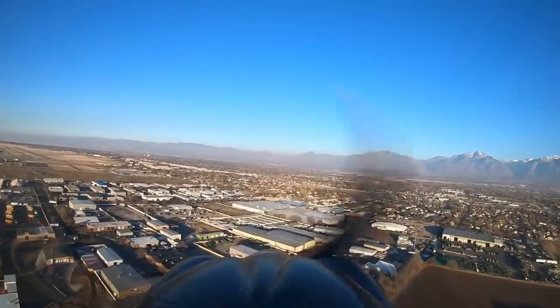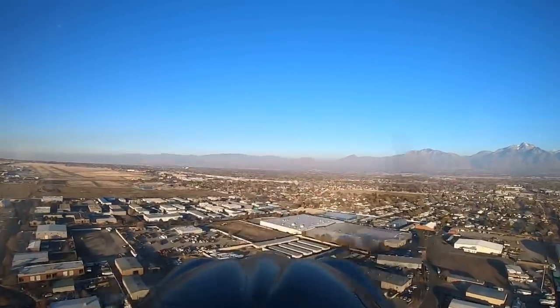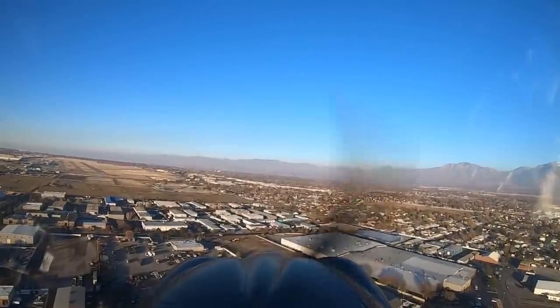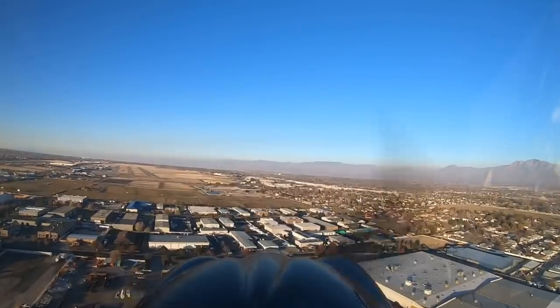Which Cub model is my favorite? Mine is. I actually really love the Carbon Cub EX. I've flown all of them — I've flown the SS, the EX2, and the FX3 and EX3. Love the one you're with.